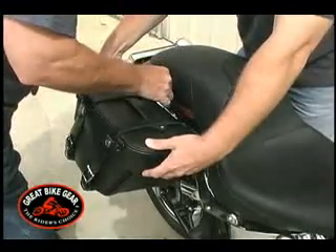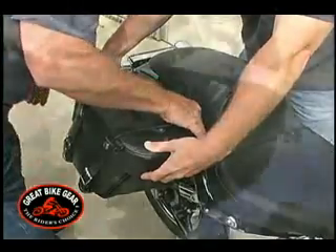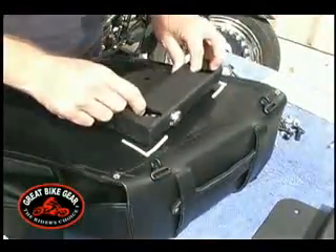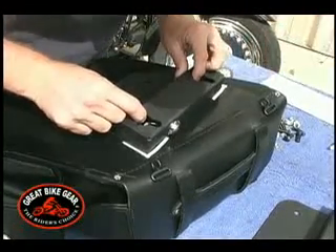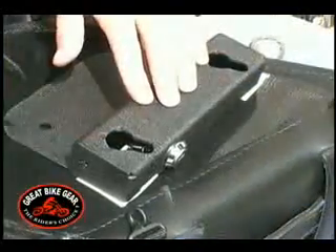Next, mark the location of the bracket on the back of the saddlebag. Now, we are ready to attach the bracket to the saddlebag. Lay the bag on a flat, clean surface with the back up. Place the bracket onto the bag within the marks you made on the saddlebag.